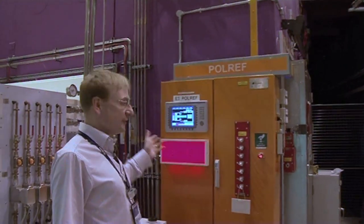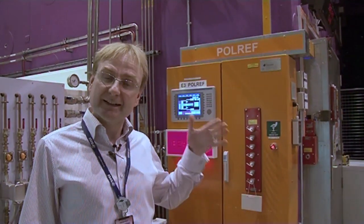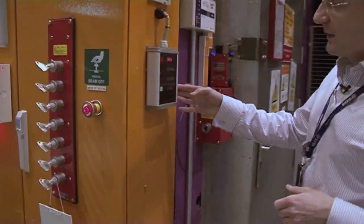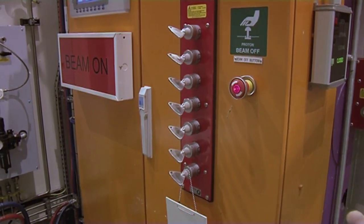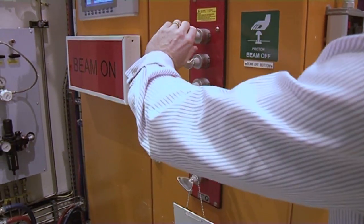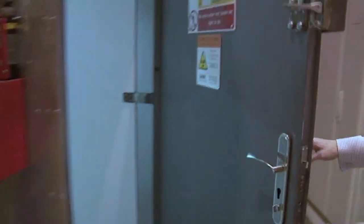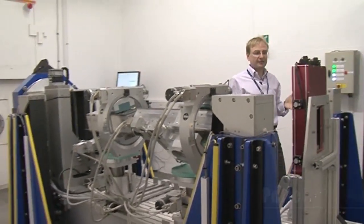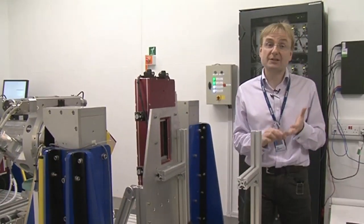So this is Polref — this is the polarized beam instrument. At the moment you can see that the beam is on, so clearly that would not be good for us to be inside there. So the first thing we need to do is to close the shutter and get access to the blockhouse. We have a control box here, we can set it off to close, and now it's telling me that the shutter is closed. There's no radiation in the hutch. I can release the key, which then allows me to open the door, and we can go inside. So this is Polref, which is the instrument that's been set up to look specifically at magnetic and superconducting materials.